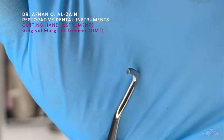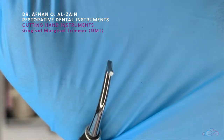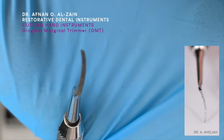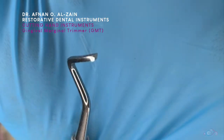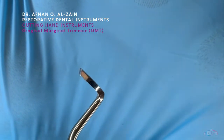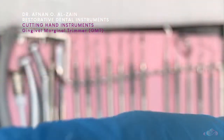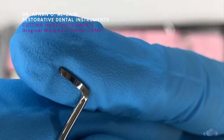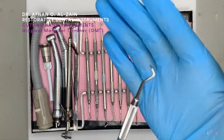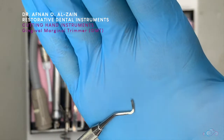Here we have the gingival marginal trimmer, or GMT. We can see how it is curved, unlike the enamel hatchet. It is also double-ended, and there is also an angle — we're going to talk about that in detail in a separate video.